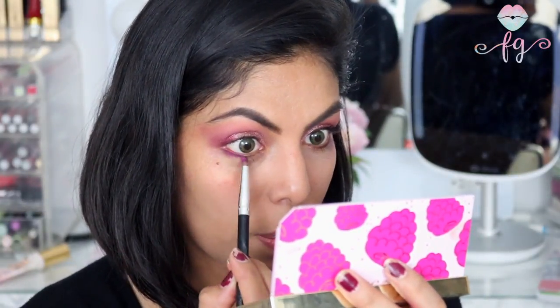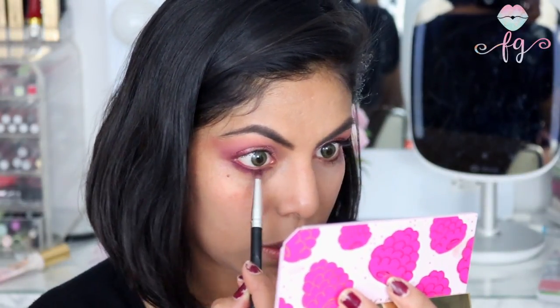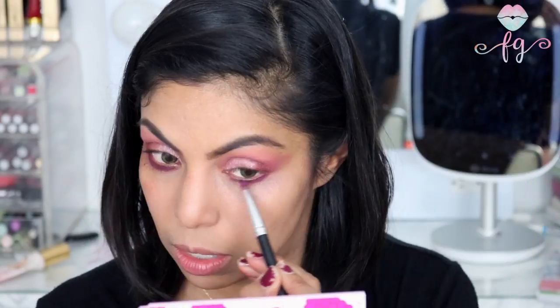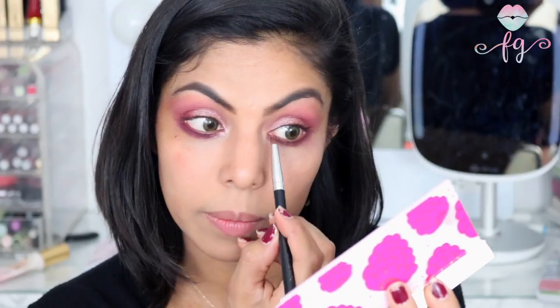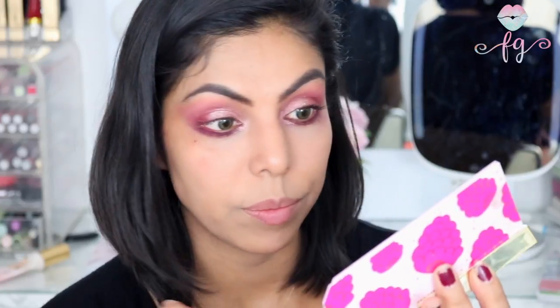For the lower lash line I'm going in with that deep purple just to give it a little pop of color. I'm also going back into the inner corner of the eye with a shade called Boysenberry, applying it just to the inner corner and tear duct. Now I'm going to finish off the eye look by applying my eyeliner and lashes. Okay, my eyes are done — I put on my lashes and eyeliner.